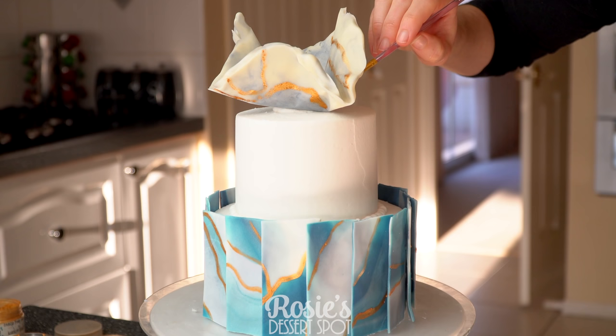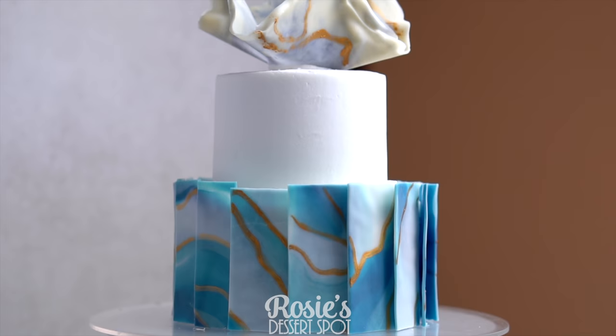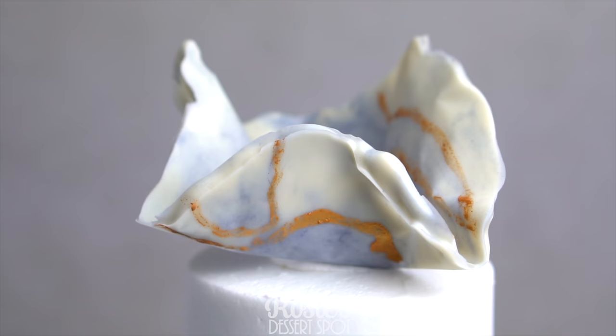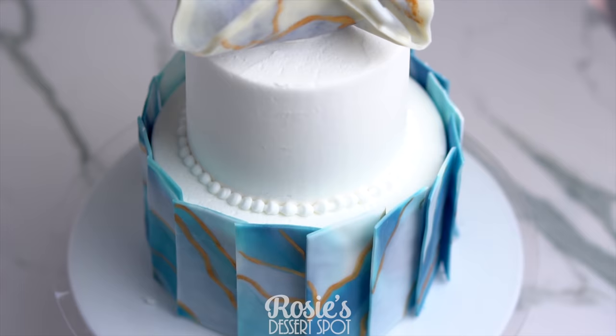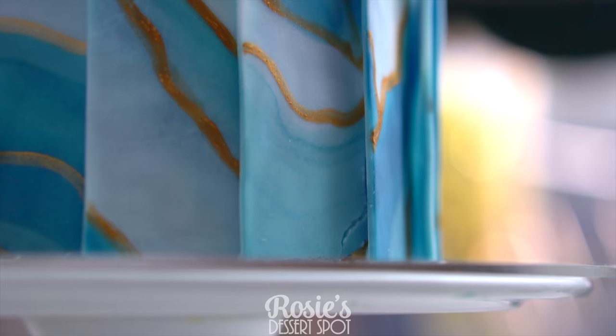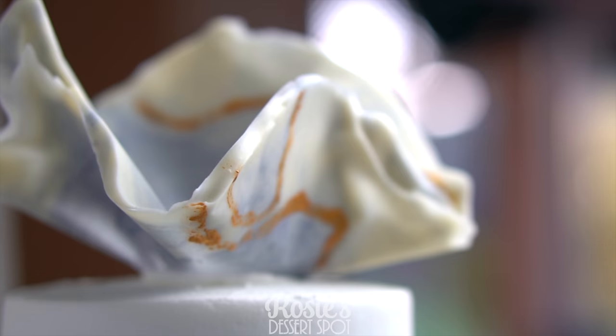And your cake is complete! I hope you guys enjoyed this video and give it a go. If you do, hashtag Rosie's Dessert Spot so I can see your awesome creations as well. If you enjoyed this video feel free to subscribe — we do upload a new tutorial every week. I hope you guys enjoyed this design, very fun to do and pretty beginner level as well. Thanks again for watching and I'll see you in the next one!